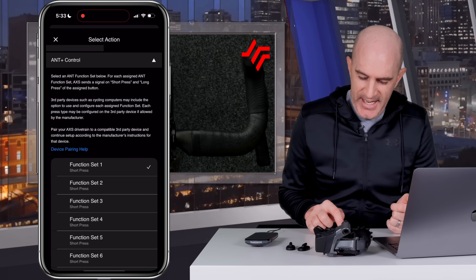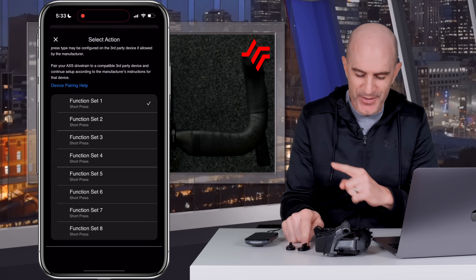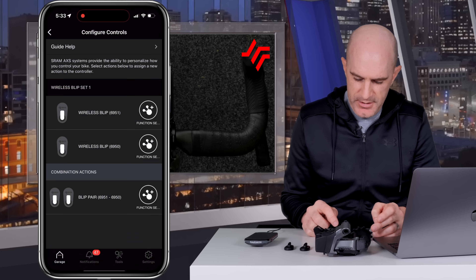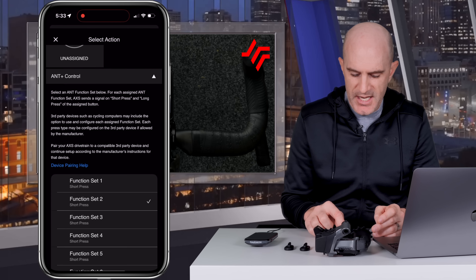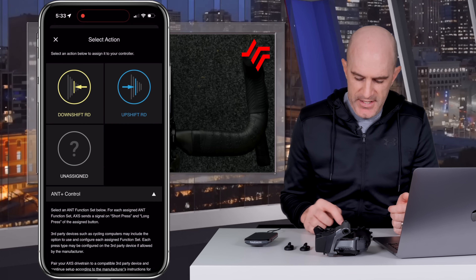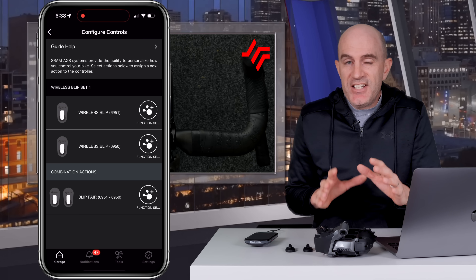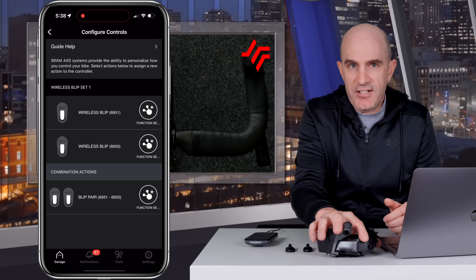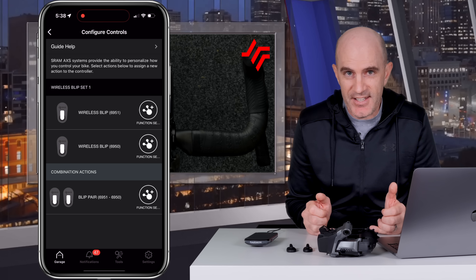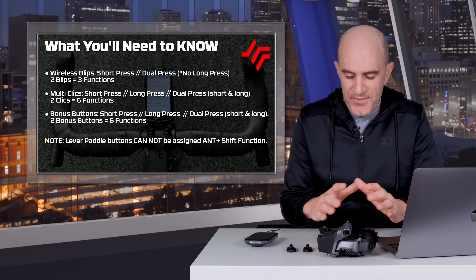Short press is an important attribute here, as these only support short press. Button number two is configured exactly the same but for function set two. The dual press — effectively a third button — is configured for function set three, again short press only. So in a nutshell for this bare bones setup: rear derailleur as master, with two blip buttons configured for ANT+ shift function set functionality. Everyone else's groupset will have a lot more components, but that's it at a very basic level.